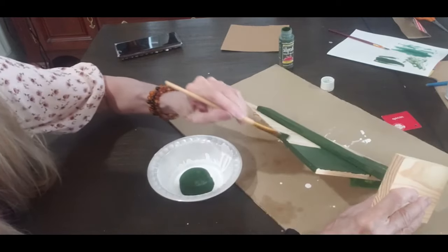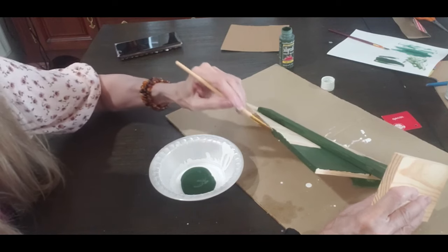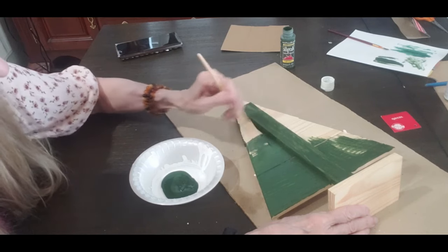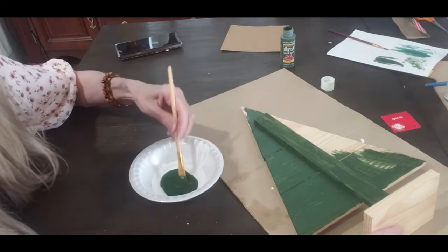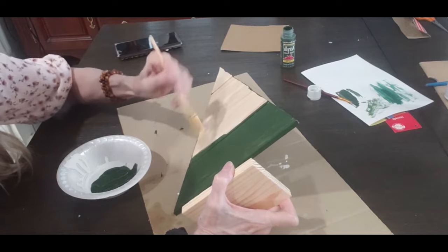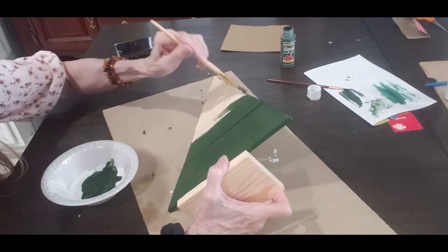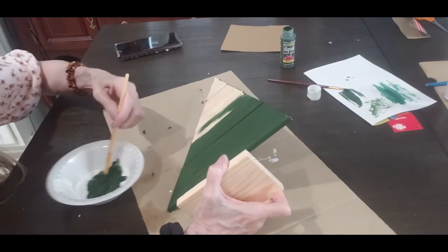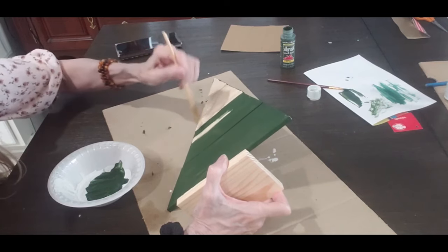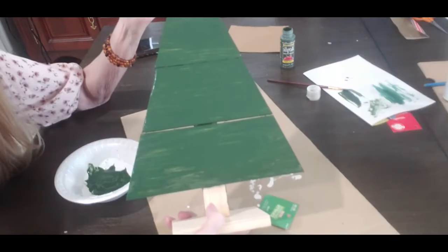I'm going to paint the front and the back, and I'm also going to paint the sides, because you always have to paint the sides otherwise it does not look finished. This was one of my favorites that I did. My daughter wants me to make her another one for her room. Like I said, it's a really good buy from Hobby Lobby — for three dollars it's pretty good.